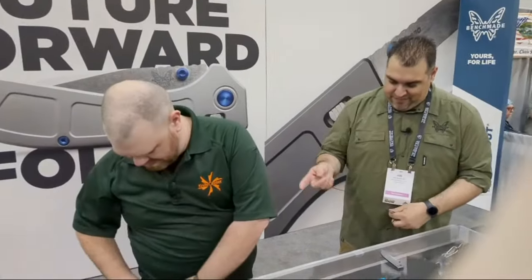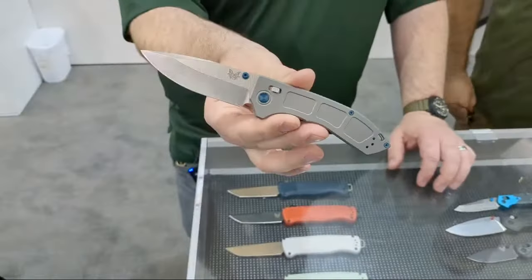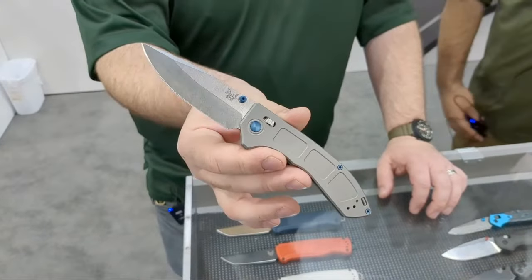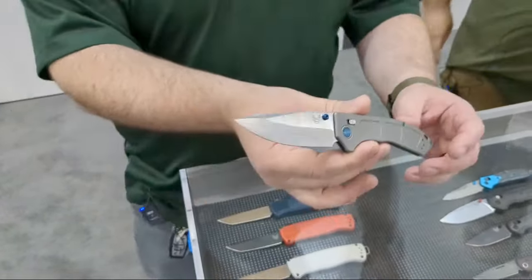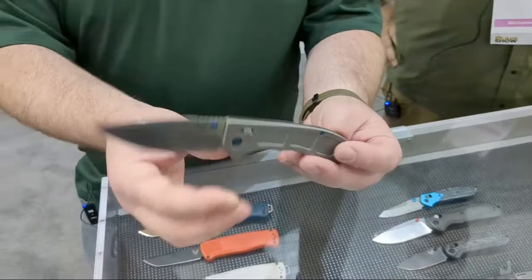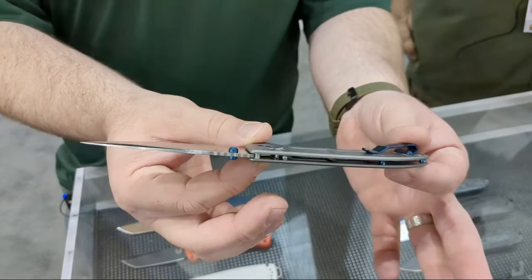Welcome to the Benchmade booth. If you guys weren't aware, the show opened at noon technically, but the Benchmade Narrows is up for pre-order right now and our first orders are shipping out as well. It's a really cool knife — we were really surprised by the reaction to it from ShotShow when it was debuted. Look how thin this sucker is.